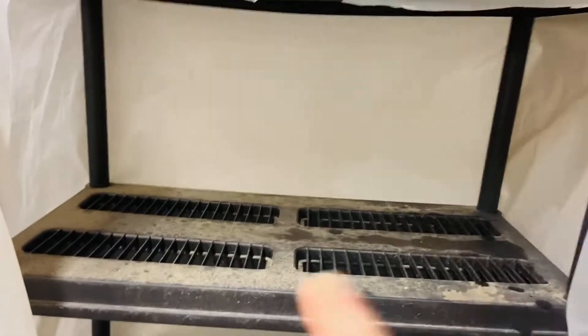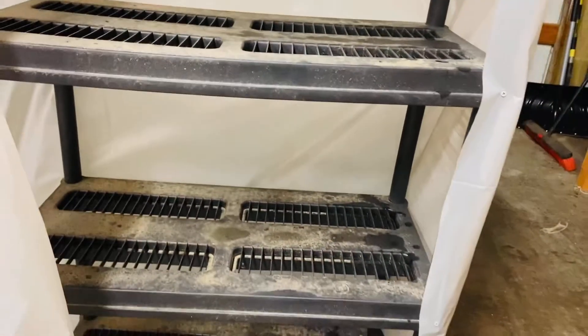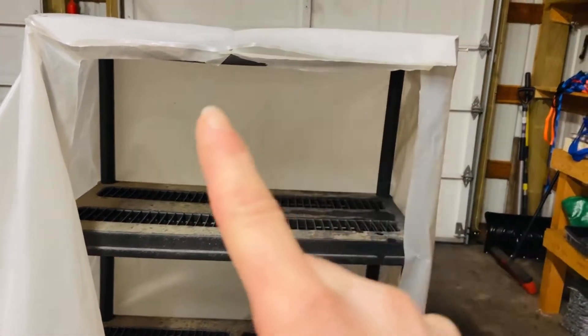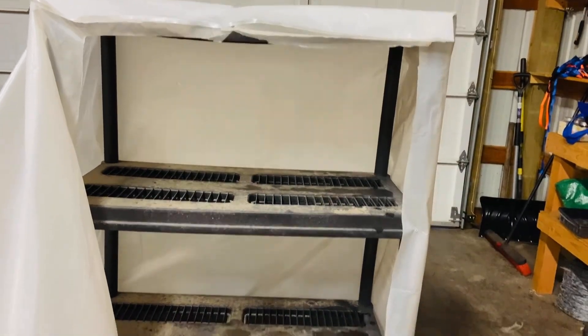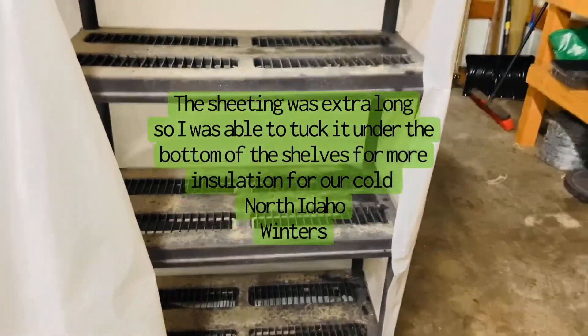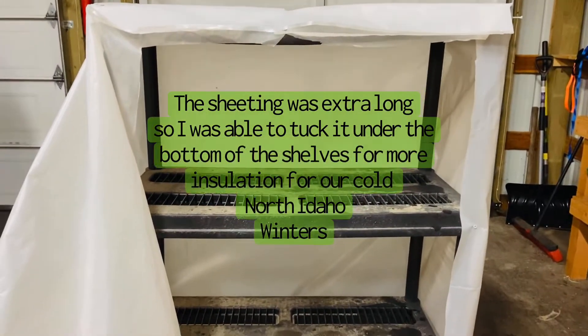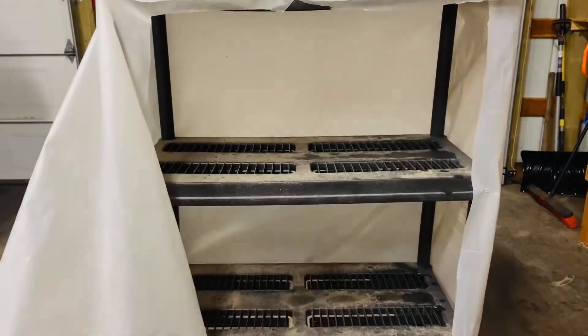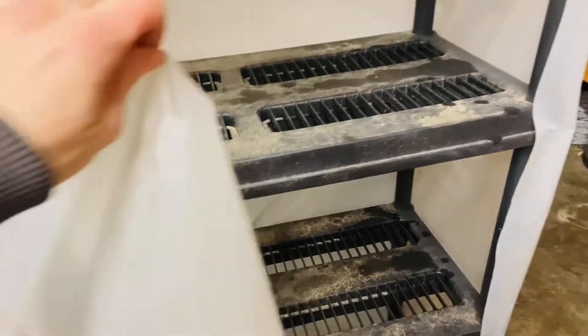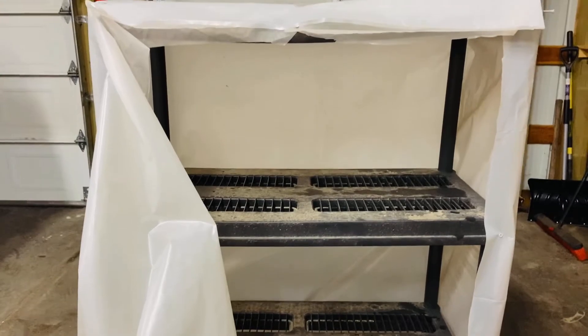I will put heat mats down on each of the three shelves. And then once the seedlings sprout, I can hang some grow lights in there. By closing it up — I tucked the excess plastic underneath the shelving unit just to try to keep it as airtight and warm as possible — the grow lights will act as, you know, grow lights. And then I'll be able to close this up as needed until it gets warm enough that I can probably leave that open.